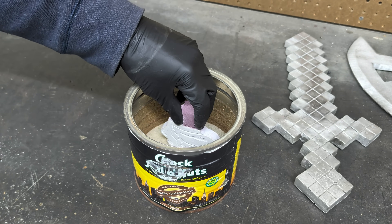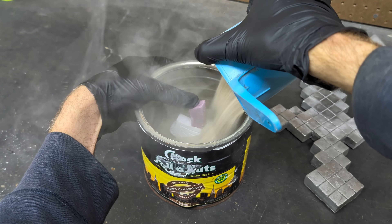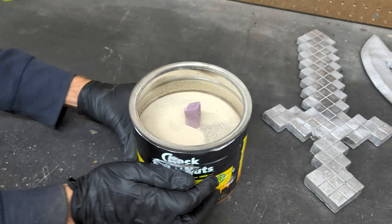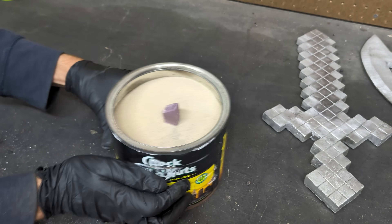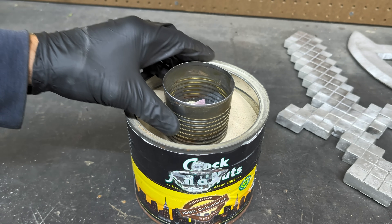While the aluminum is melting, I'm actually going to be adding one more cast to today's pour. This is a Rolling Stones emblem, created the exact same way I did the YouTube logos, and I'm going to be making the mold the same exact way I made the others.